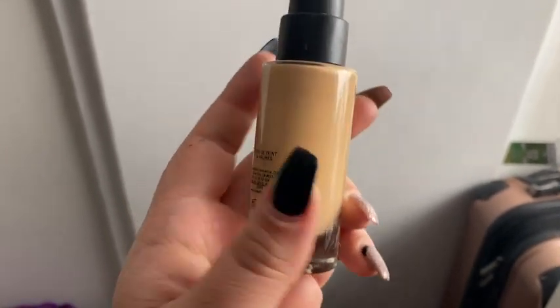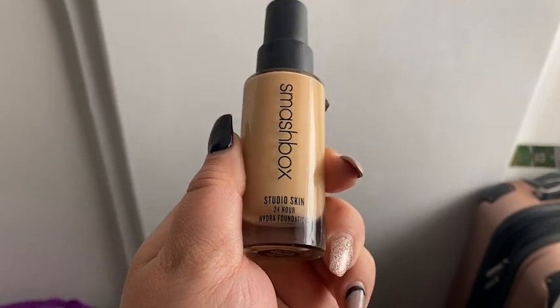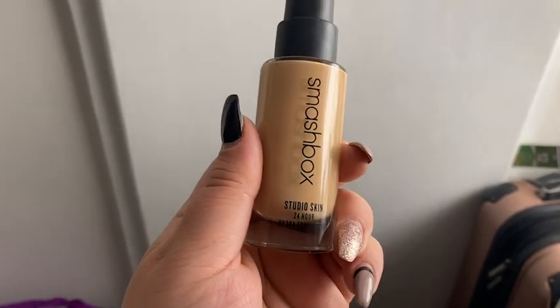This is such a long wear, but it doesn't just get worse over time. Sometimes it's not as fresh as when you first put it on — this is not the case with this foundation.